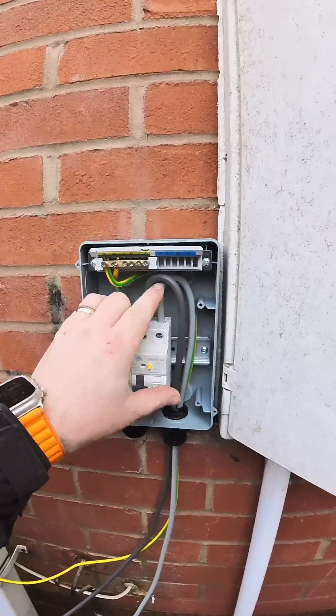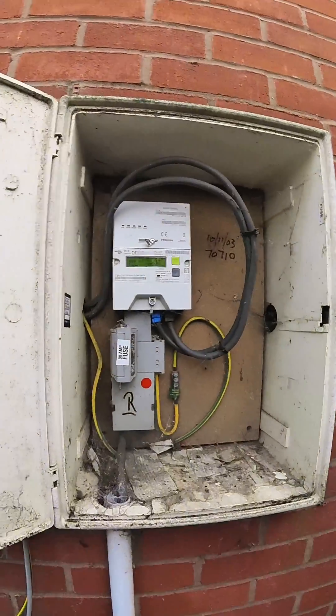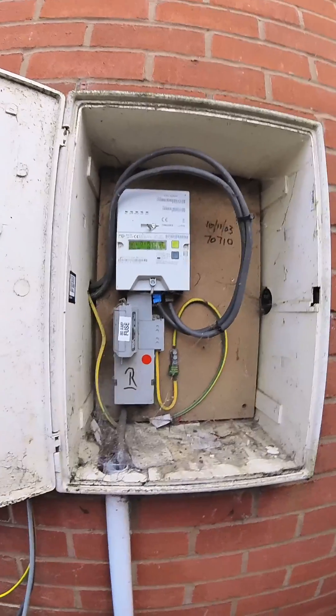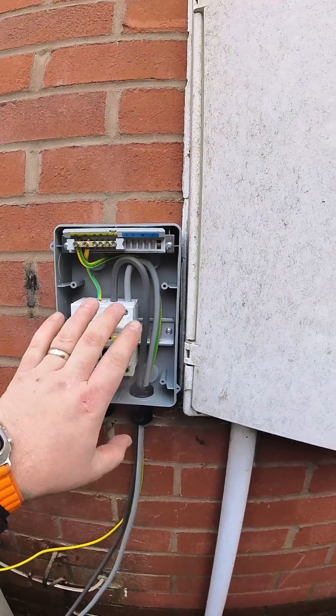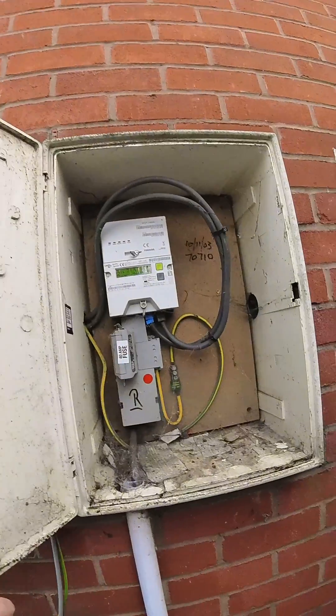A few people have queried the use of 10mm tails for the EV charger. We have an 80 amp fuse in this property. The DNO says that providing we have some form of load limiting device or downstream protection to those tails, it's perfectly fine to use 10mm tails for the EV install. Hopefully that answers those queries.